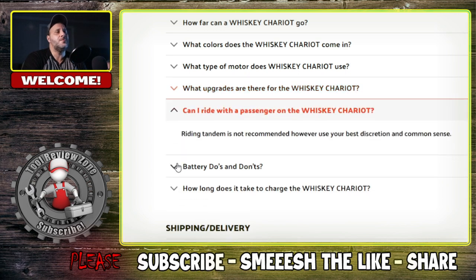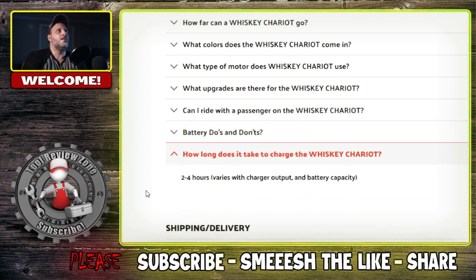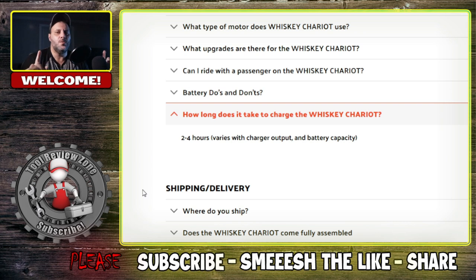Can I ride a passenger? It's not recommended, but you could probably do it. Batteries' dos and don'ts: don't put them out in direct sunlight unprotected. How long does it take the chariot to charge? Two to four hours, which is not bad. What would have been really cool is if on the Milwaukee version they could have somehow integrated the M18 as a battery supply — I think that would have been a real nice touch. But I'm curious to know what you think.